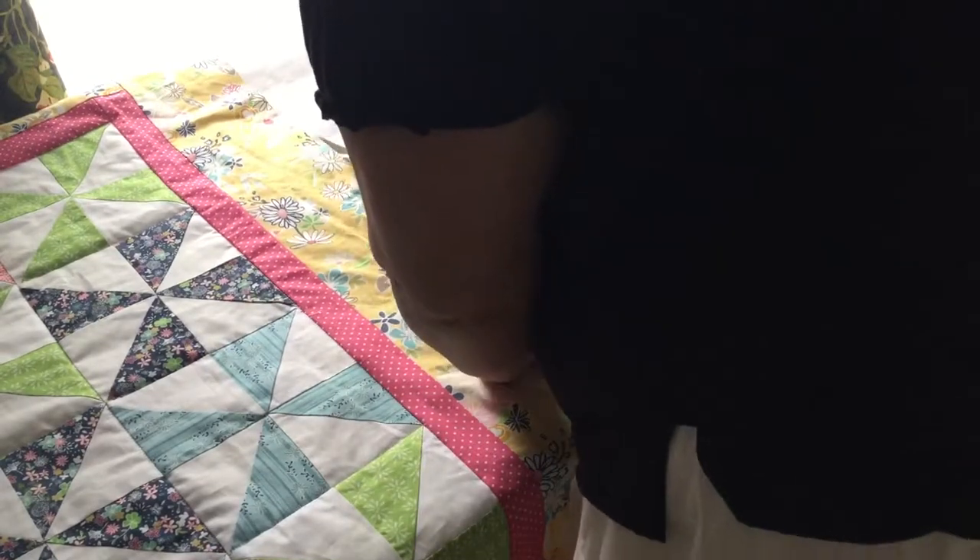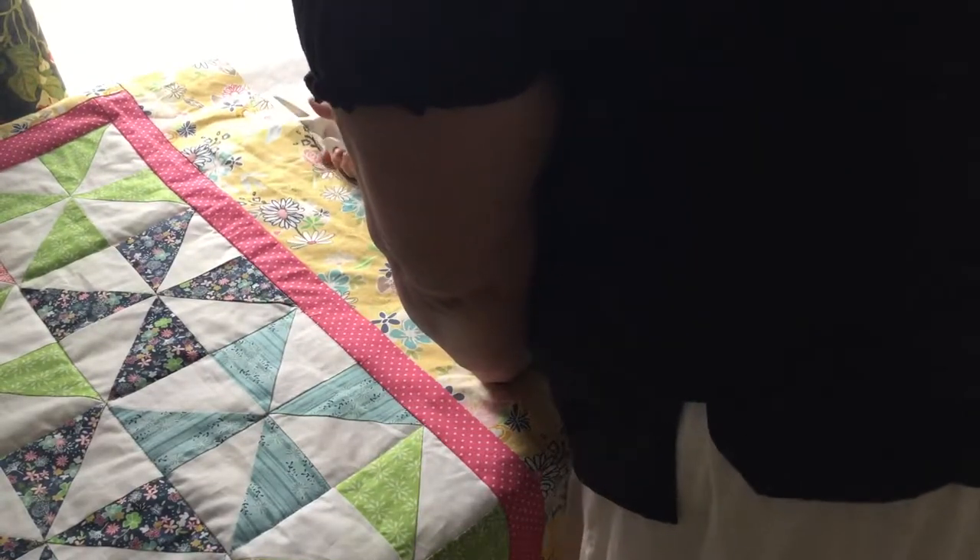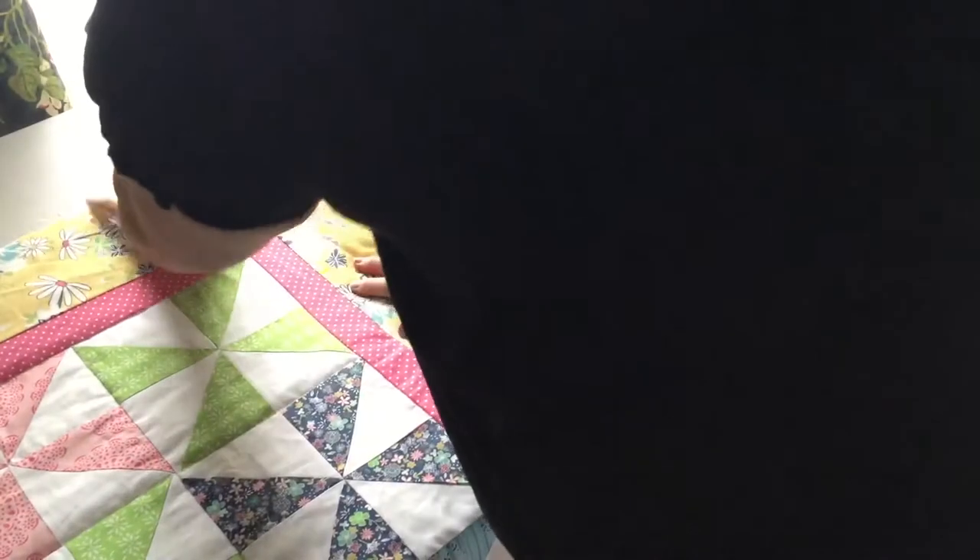At this point, you don't need any pins. It should be stable after all that quilting, so you can get rid of any pins that you have in the quilt.